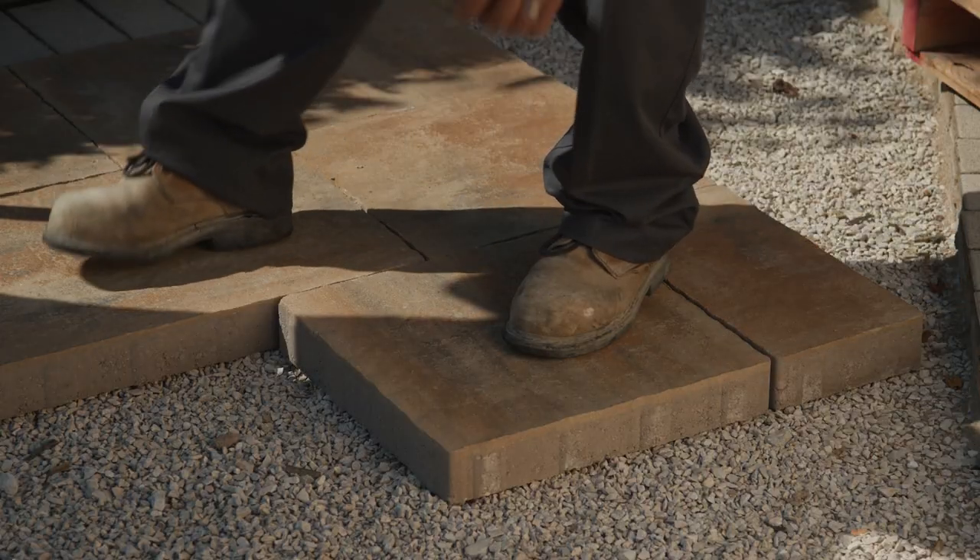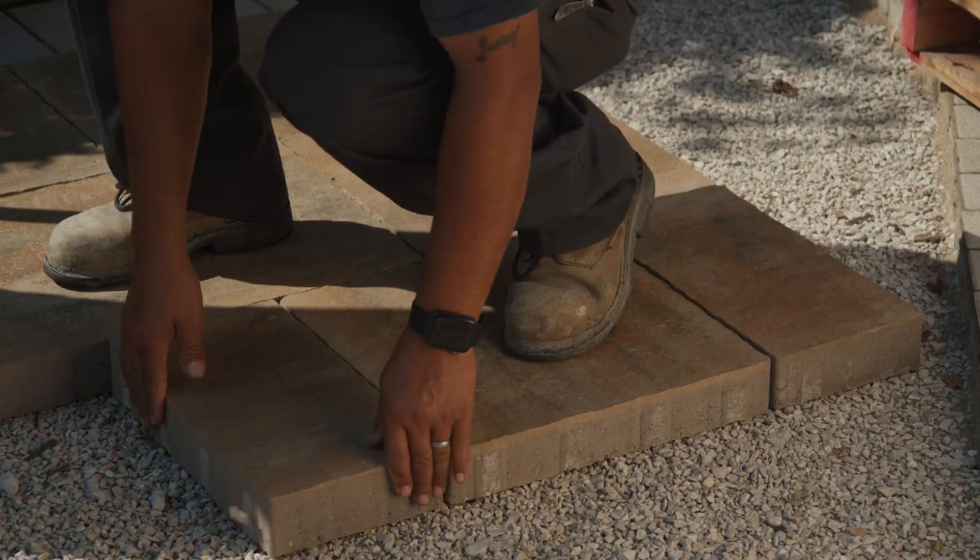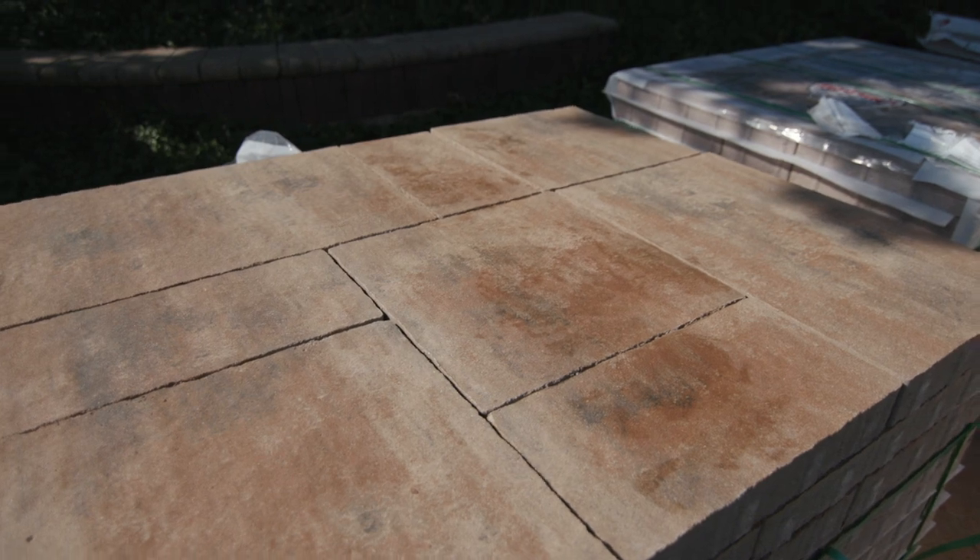Be sure to also visually inspect the pavers as they are installed, setting aside any damaged units to use for cuts.